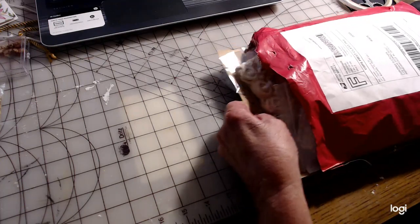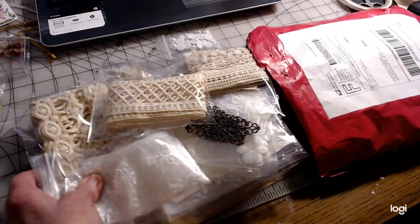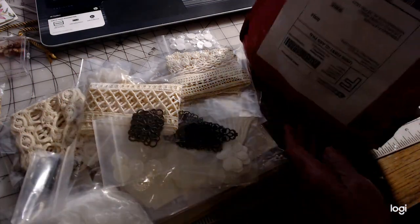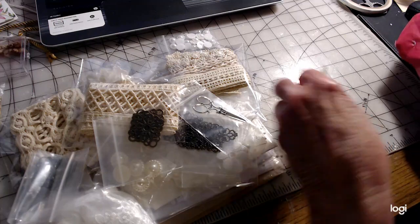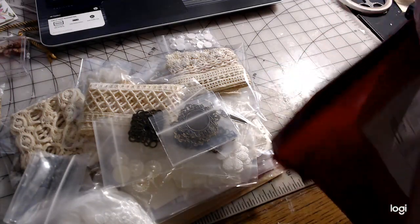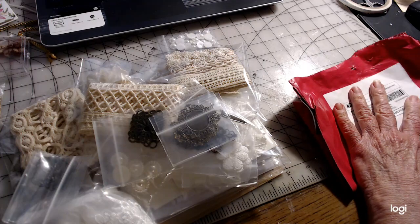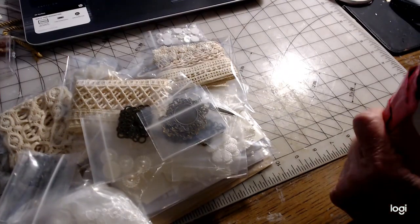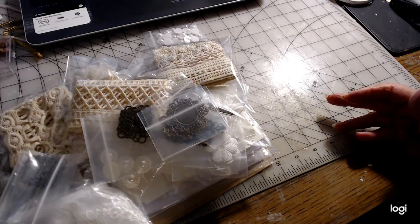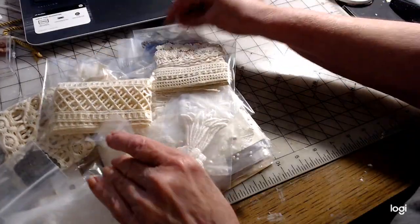It looks like it has a cardboard stiffener in it. Look at this stuff — that's plenty to get started with. Those are cute. I think I have everything out of the package. May has a really nice store and it contains a lot of different things to work with. She knows that I do a lot of laces and things like that with my work, so I'm pretty sure that's probably what we're going to see a lot of, and I'm excited about that. I'm going to set these in different groups and we'll get started from there.